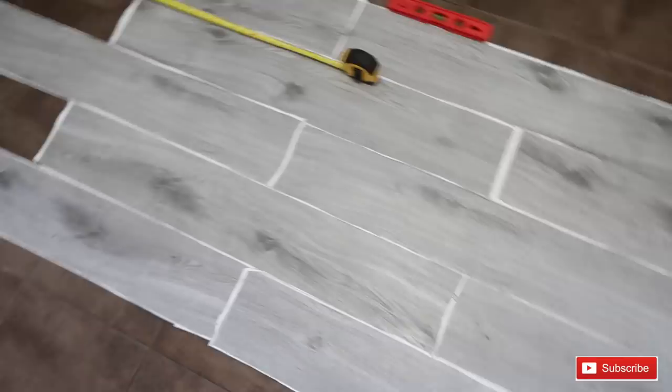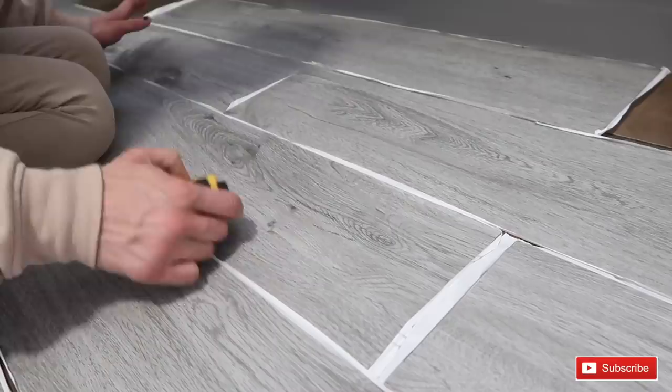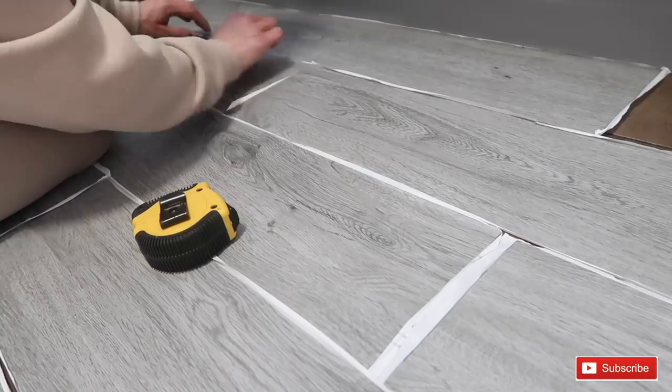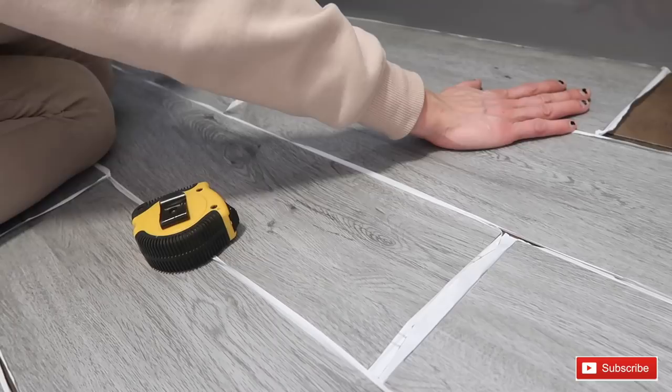I'm going to go ahead and stick down this first vinyl plank. I've measured everything so it's all in line with the pattern I'm building. When you're doing this, make sure you really measure between everything because my floor isn't straight, so it goes down a bit funny and I'm going to have to do some cutting.